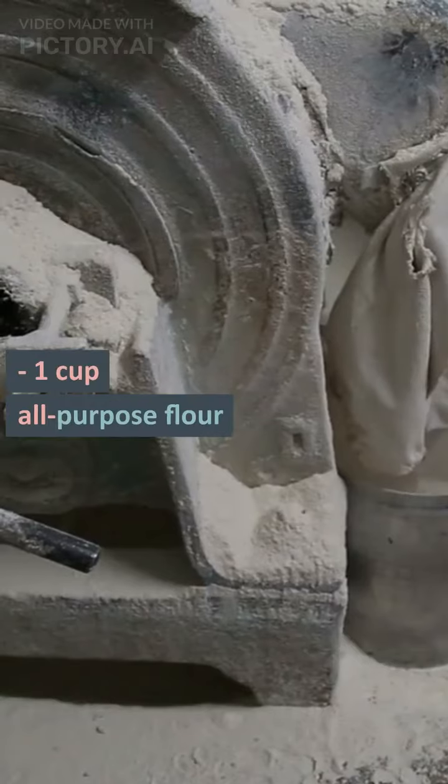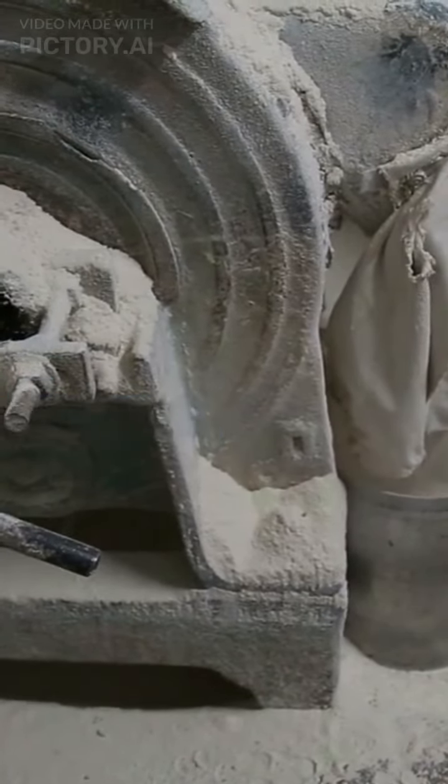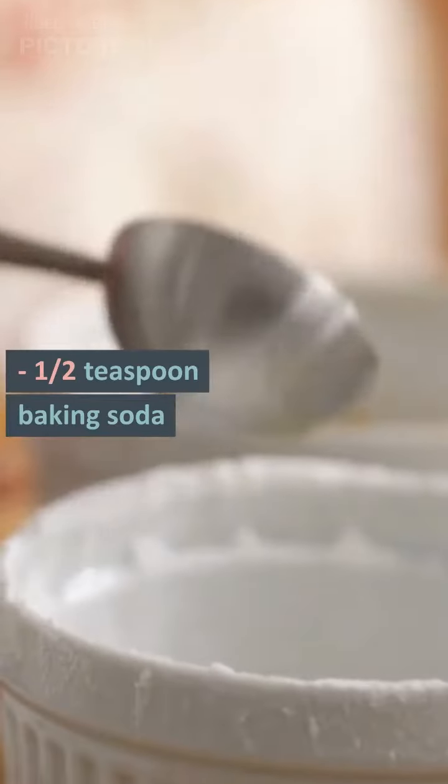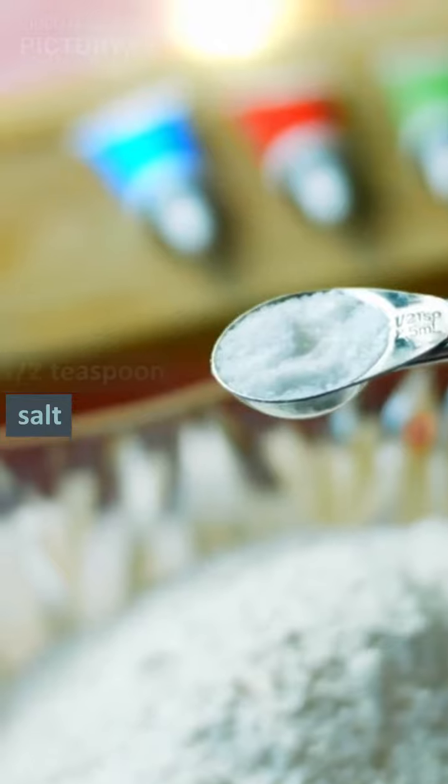1 cup cornmeal, 1 cup all-purpose flour, 1½ teaspoons baking powder, ½ teaspoon baking soda, ½ teaspoon salt.